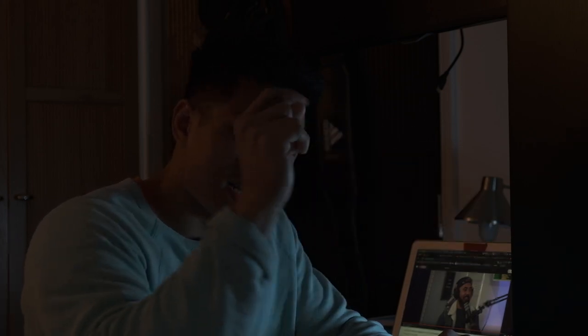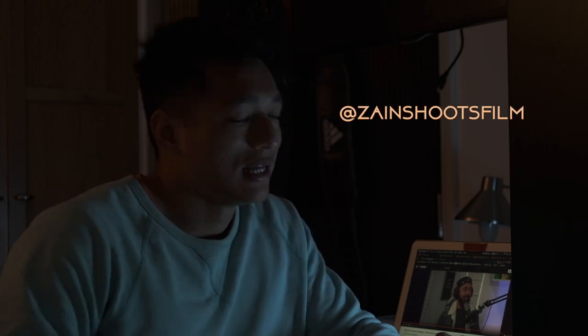If you enjoyed the video, like it, share it. Plenty more videos to come — make sure you subscribe. Follow me on Instagram at Zayn Shoots Film, and check out my portfolio at www.zaynreaser.com. Keep learning, keep shooting, and I'll see you all in the next one. Peace.